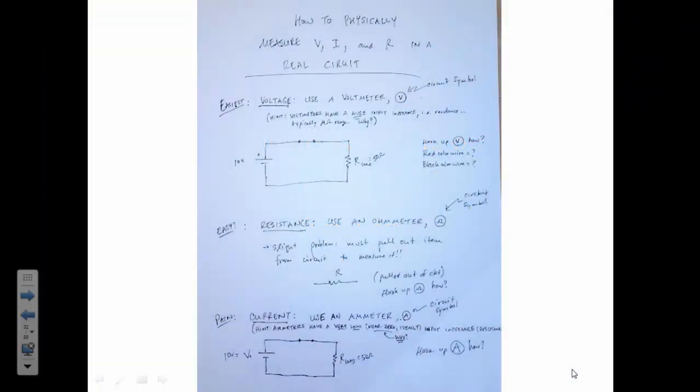Last class we left off looking at a basic circuit and how we measure using an ohmmeter, ammeter, or voltmeter the electrical properties of a circuit. We talked about how a voltmeter must be hooked in parallel, and we color code our wires — the red wire goes to the positive side and the black wire to the negative side. Volts is measured in parallel. For current, we need to measure in series, so we actually have to cut open our circuit and insert an ammeter. An ammeter is measured in series with the other elements.